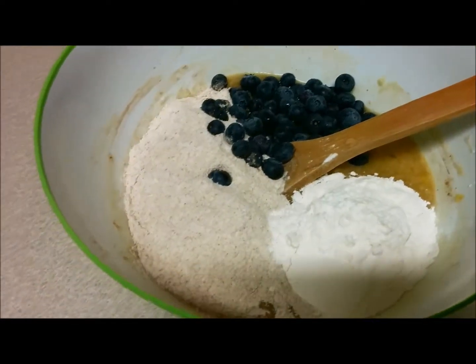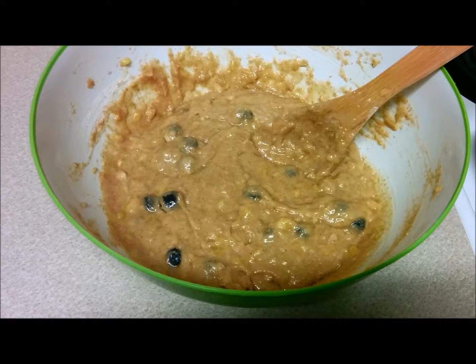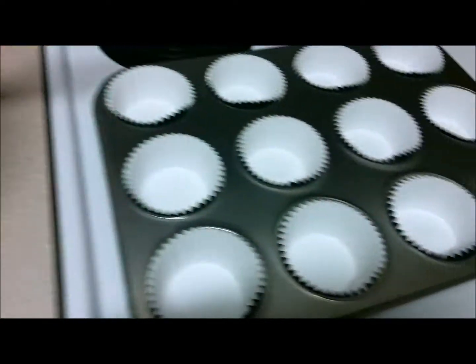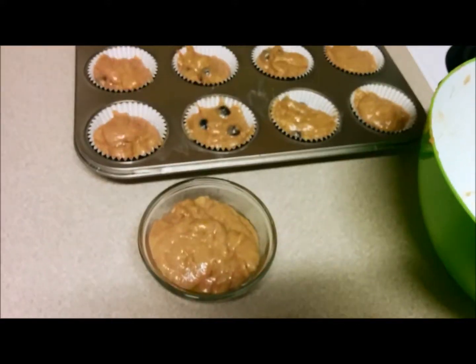I've also added some fresh blueberries. I'm going to mix that together — and this is what it looks like. You don't want to over-mix the mixture. Now I'm going to spoon it into the muffin tin. There it is, scraped into the muffin tin.